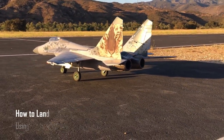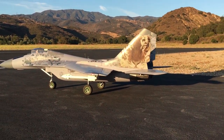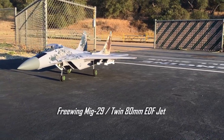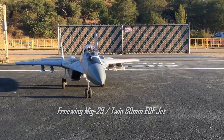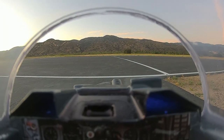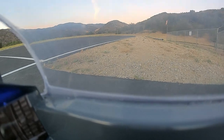Howdy RC pilots. Today I'm going to share how I land an EDF jet consistently on runway flying FPV. We are going to use runway geometry to evaluate glide path on final approach to see if we are too high, too low, or just right. It's a method I learned flying full-scale Cessna 172s and I think it applies equally as well for flying RC FPV. Let's try it.